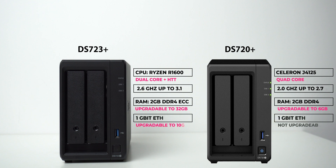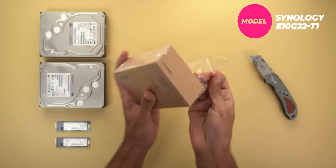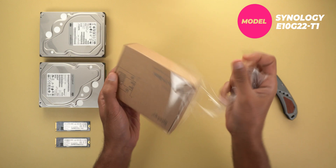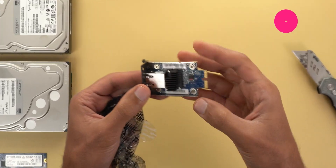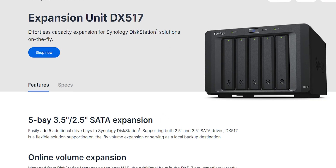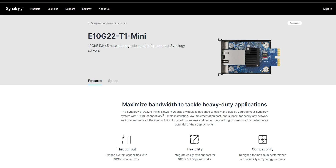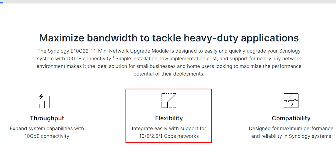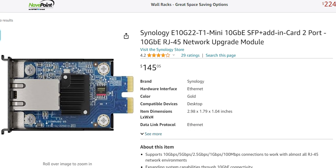Connectivity-wise, it supports 1 gigabit ethernet out of the box, but it can be upgraded to 10 gigabit ethernet using the optional E10G22-1 module that attaches to the back of the unit. This is another advantage over the DS720 Plus — later on if you want to expand your storage using the DX517 expansion unit, the 10 gigabit connection will make a big difference in transfer speed. This module also works with 2.5 and 5 gigabit ethernet connections, and is sold separately with a purchase link in the description below.